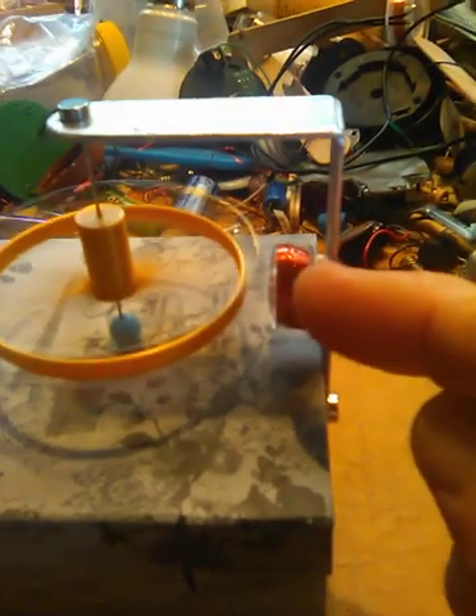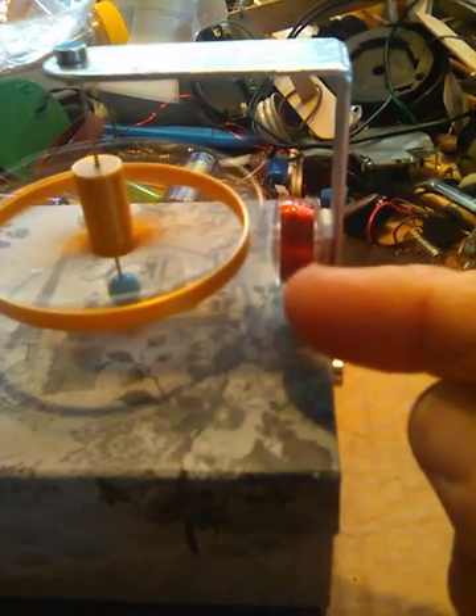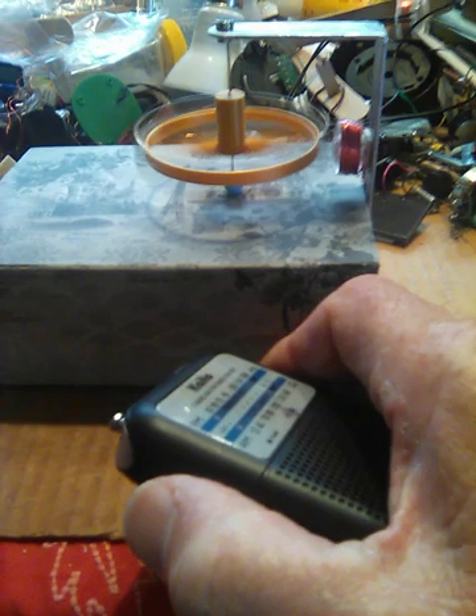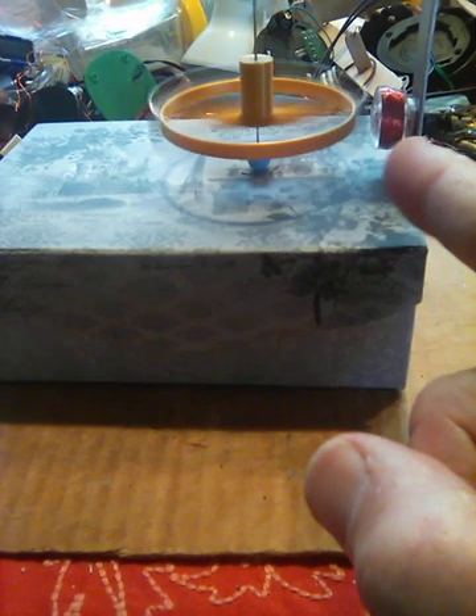The driver is just a LED blinker circuit that pulses the coil. Here, I'll let you listen to it with the radio. That's all it's doing — just pulsing that coil — but the rotor gets into a sequence with that pulse and spins around based on the feedback from the magnets. Let me stop the rotor and show you.